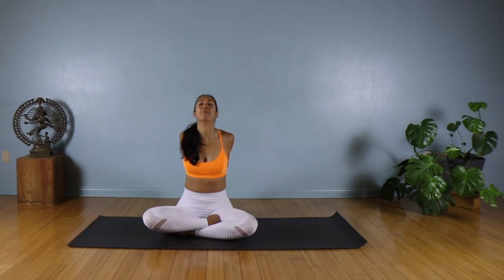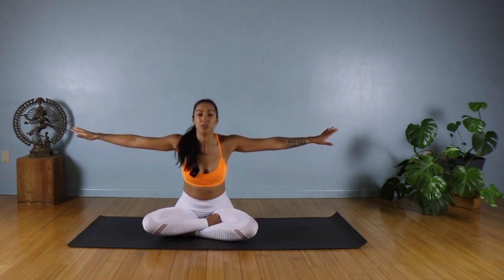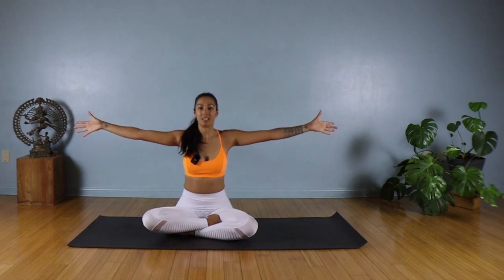Maybe take your gaze up and drop your head back — but if it's too much on your neck, just keep your head upright. Go ahead and release. Sweep your arms out to the sides. From here, we're going to externally rotate our shoulders — turn your thumbs up towards the ceiling, palms up.